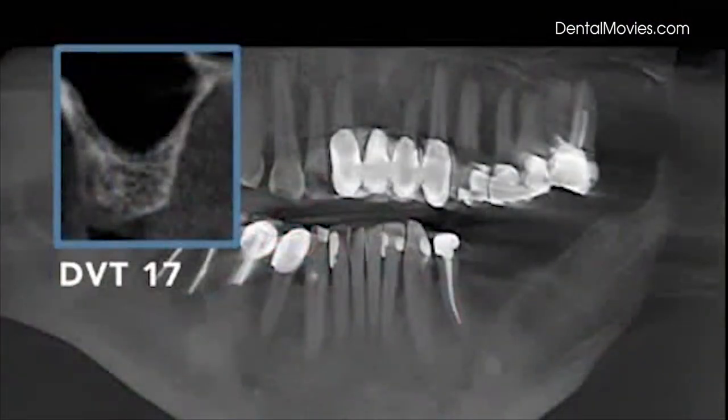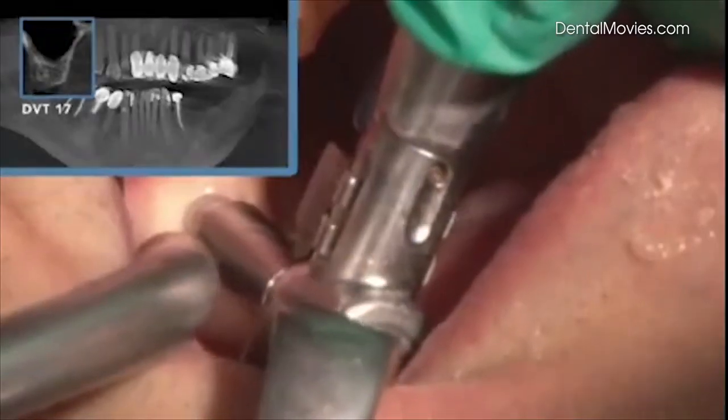The sinus lift is done at position 1-7. This will be a bridge 5, 6, 7, with a remaining bone height of 6 mm.